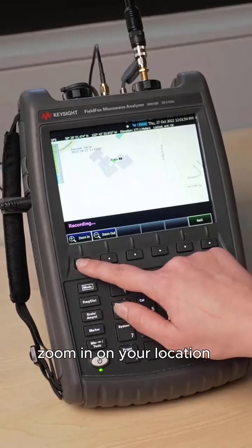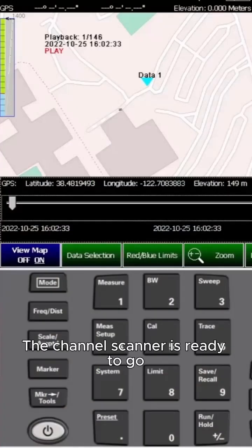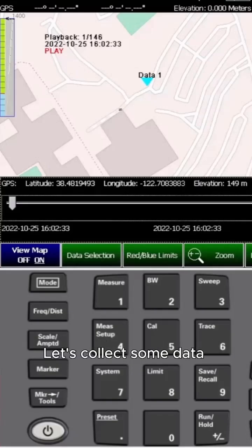Zoom in on your location and you can view the power data displayed on the map. The channel scanner is ready to go. Let's collect some data.